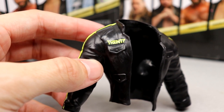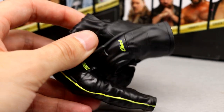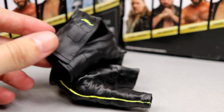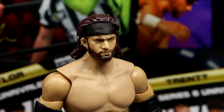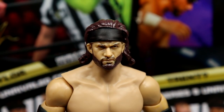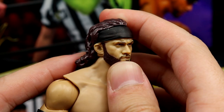I'd just like to see more cloth from AEW — gotta get more cloth accessories for our figures. There are no interchangeable hands, no interchangeable heads, nothing like that. We are just stuck with these two rubber accessories for both of these guys. They got the SCU treatment in this series. Getting into Trent's head sculpt — I've heard people say this doesn't look like Trent, and I'm here to tell you that you're wrong.